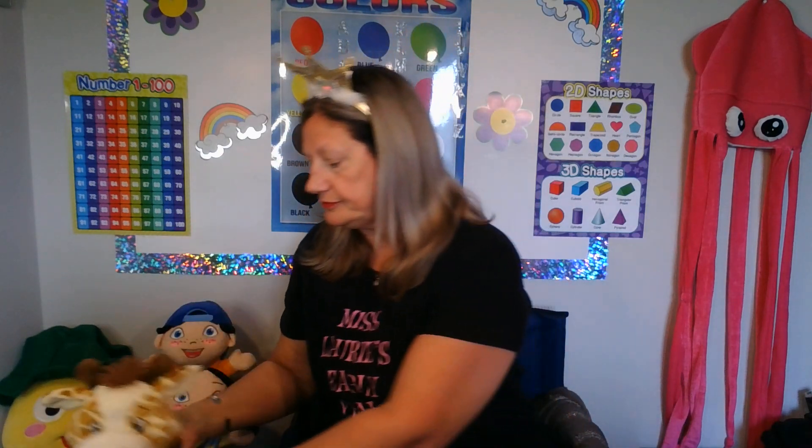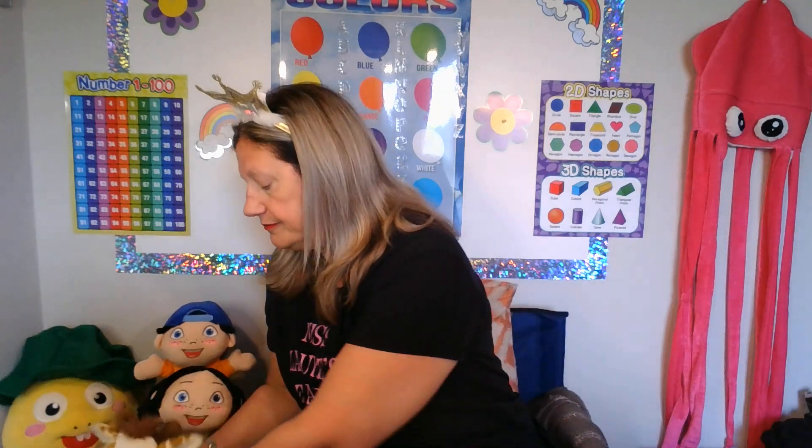Gigi, how are you today? I'm very good, thank you, teacher. Okay, Gigi, you can take your seat with the rest of the class. Okay, teacher. Gigi is going to sit down. Okay, Gigi is a giraffe.